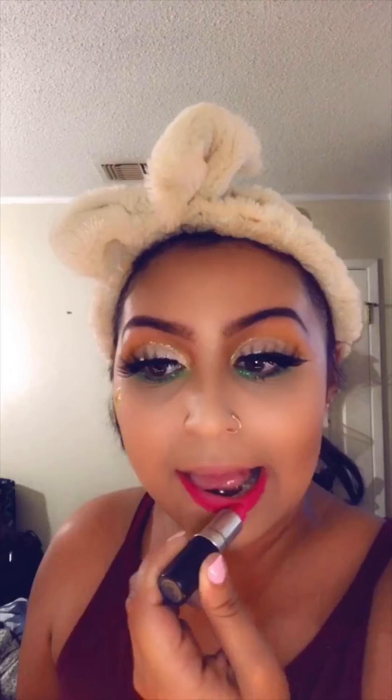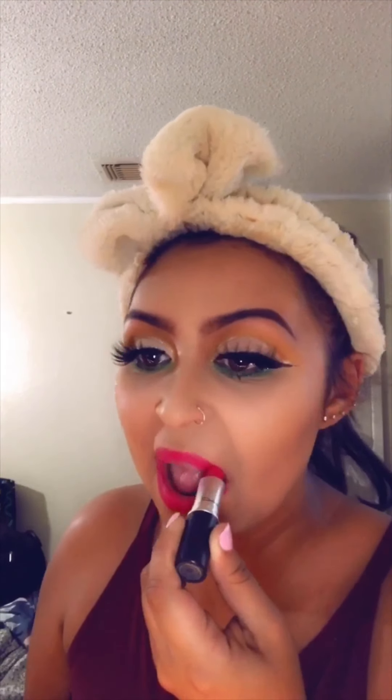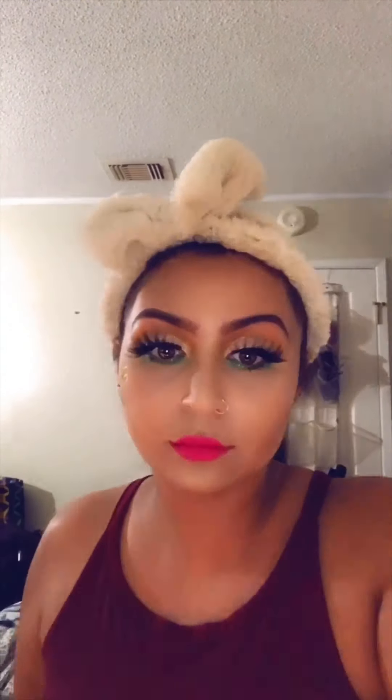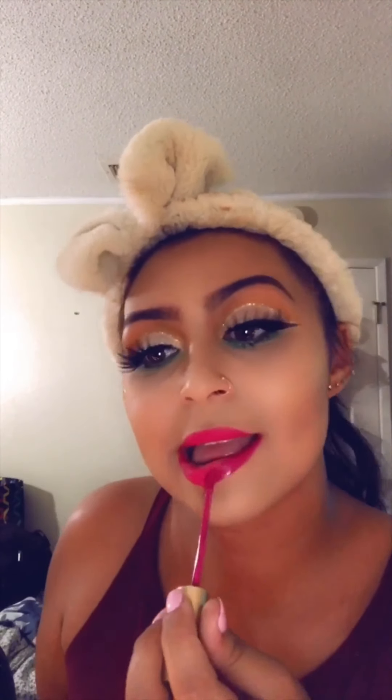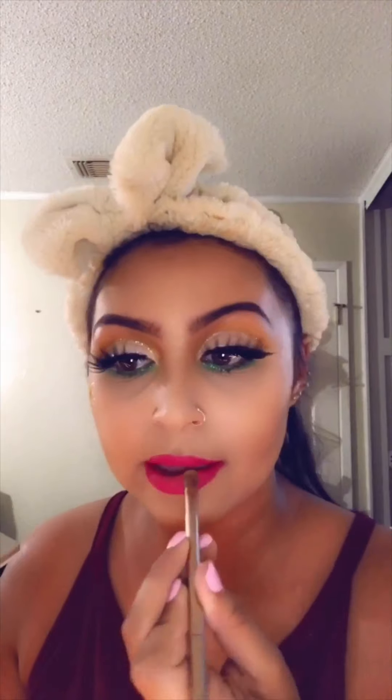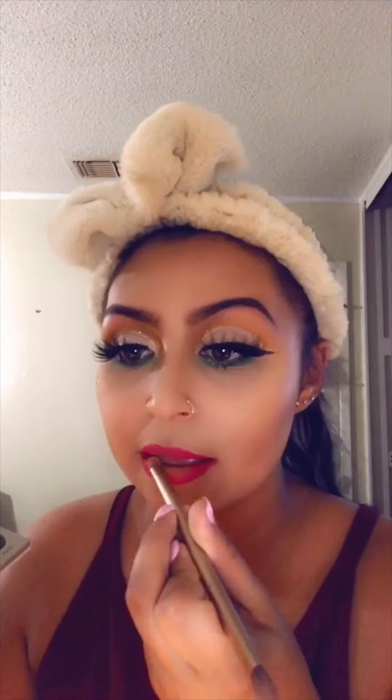I'm using Mac All Fired Up, such a pretty color, but not for this video — I wanted something darker. So I pulled out my Melted Matte lipstick from Too Faced in the color Bend and Snap. I'm putting on a little more because it's just not enough and my lips were crooked. Then I'm adding a little yellow from the Jaclyn Hill palette for a pop.